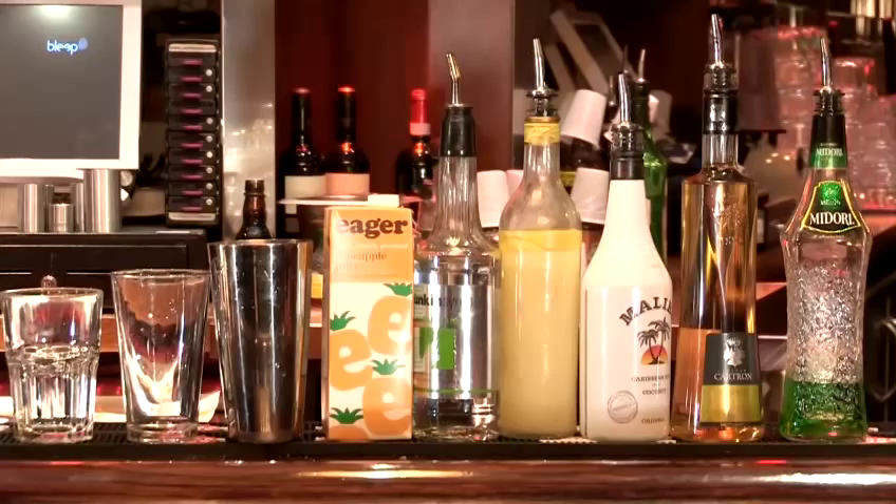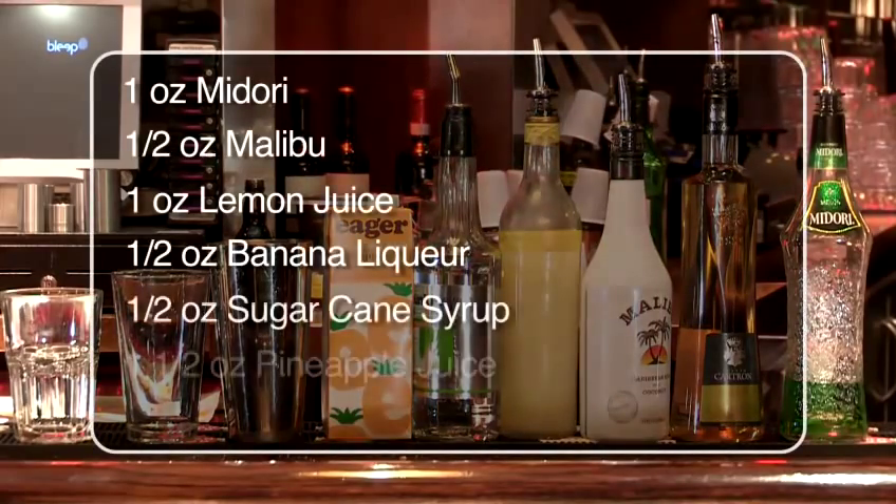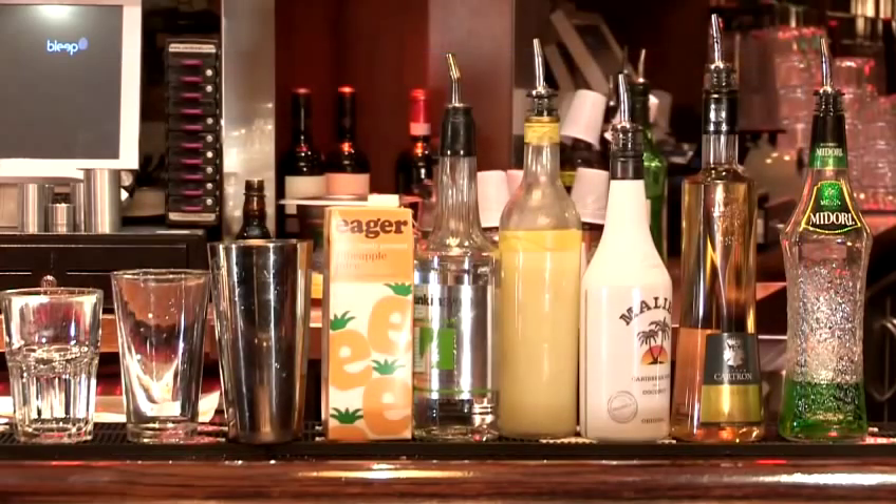We're going to need some midori, banana liqueur, malibu, lemon juice, sugar and pineapple juice. We're going to make that into a Boston glass, shake it, and then pour it into a Collins.